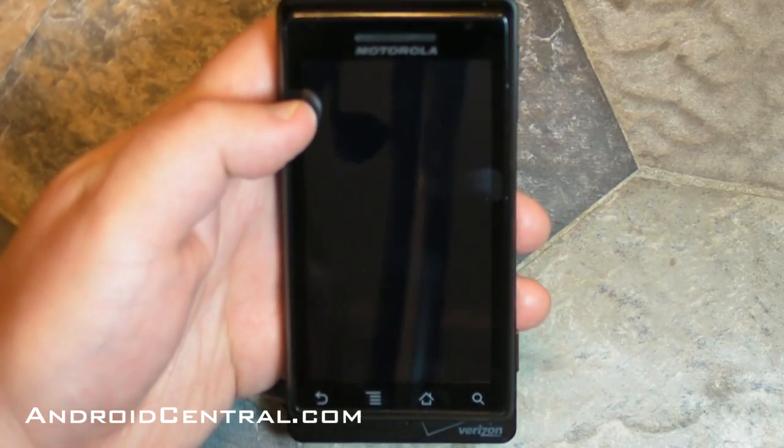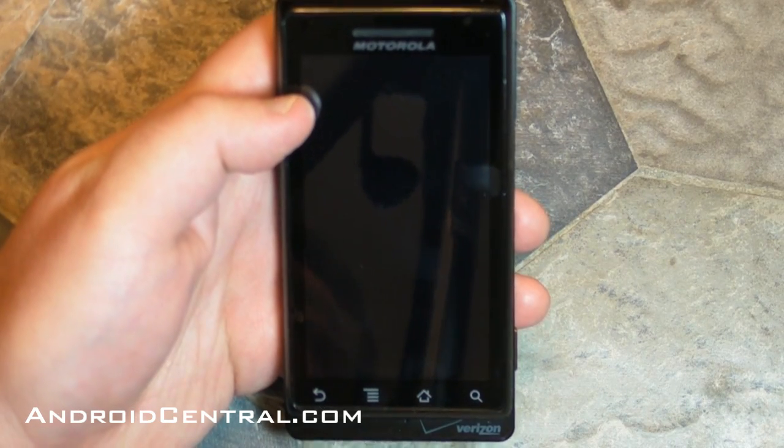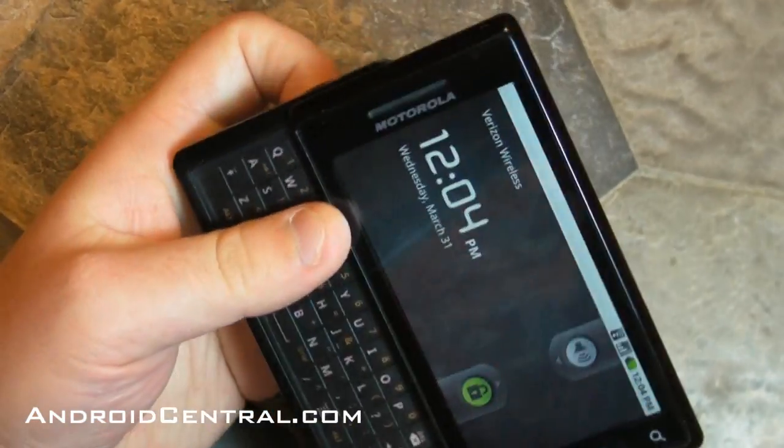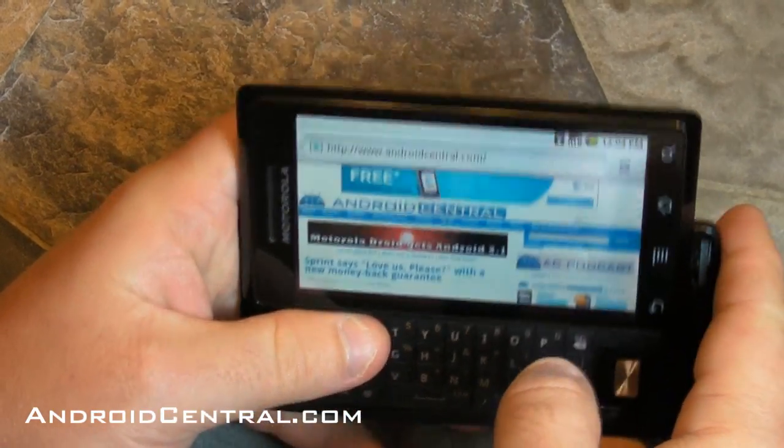Hey there, everybody. Phil here for AndroidCentral.com, and I'm going to walk you through manually applying the Android 2.1 update to the Motorola Droid. It's pretty simple — it just takes a couple minutes.